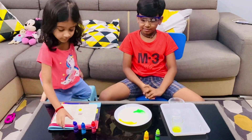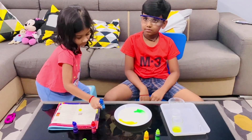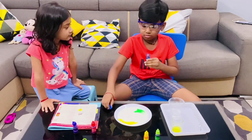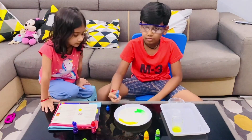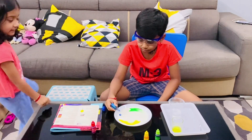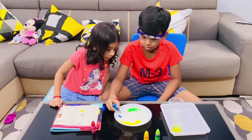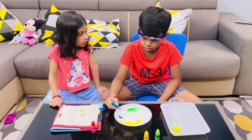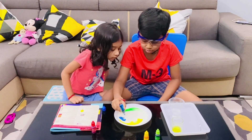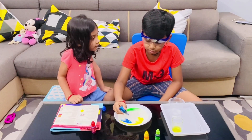Next — Rhea, you look quick! Blue. Rhea is going to the yellow. It's okay, you are already done. No problem.